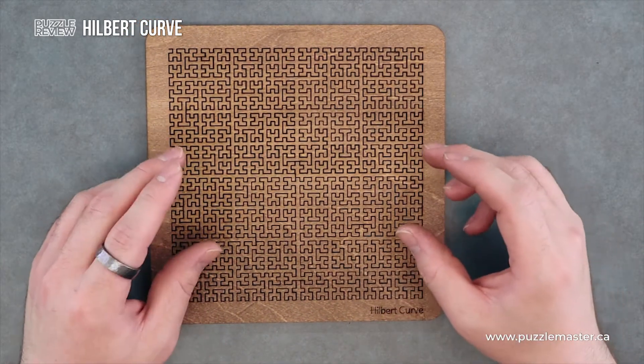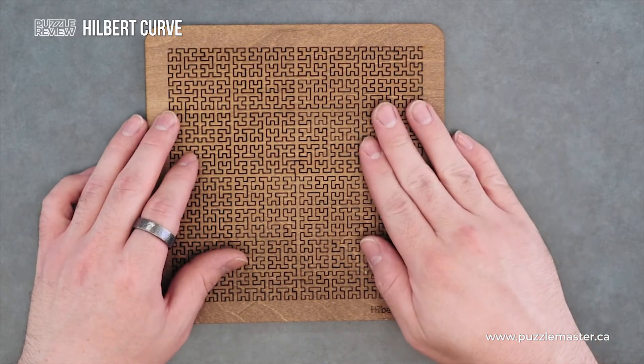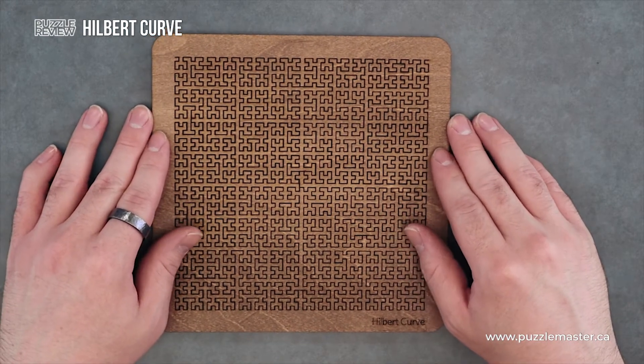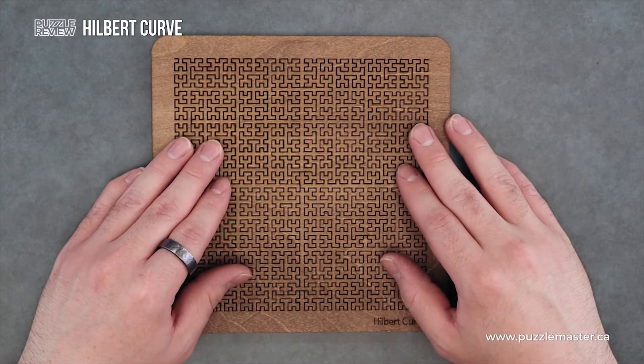This is a super satisfying puzzle to do. The pieces just drop in and disappear into the pattern. Super satisfying to do. And very difficult. These are very difficult packing puzzles, for sure.